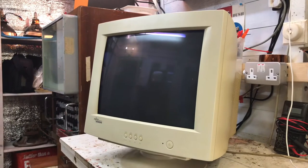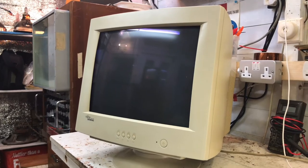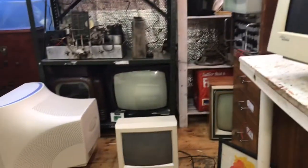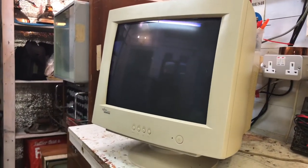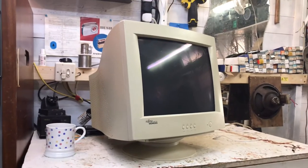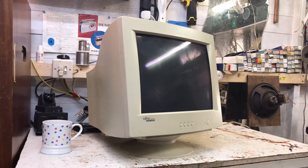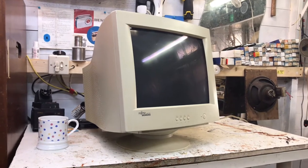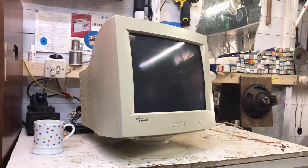I've been given three old CRT computer monitors to try and fix. This particular one has a very interesting fault - apparently it would click or fizz when in use. It sounds like high voltage arcing.